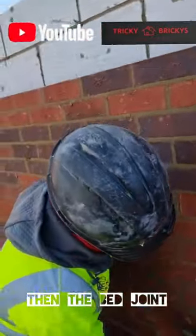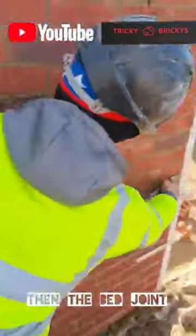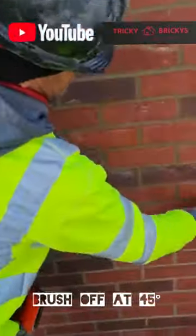Then we go for beds, we use the heel of the jointer, rubber along the wall. And then you brush at a 45 degree angle — that doesn't pull any of the muck out of the joint.